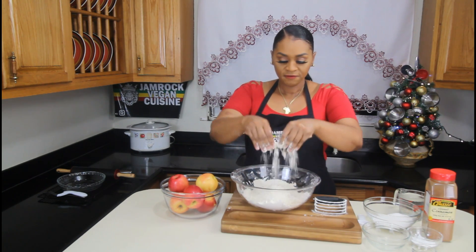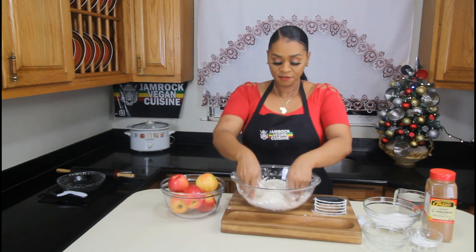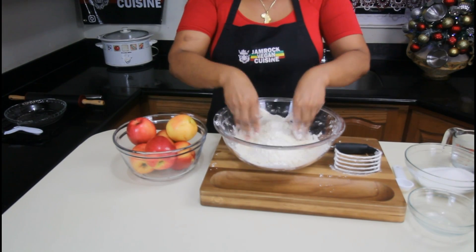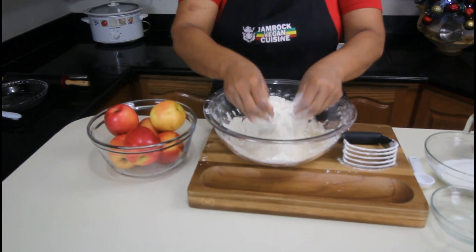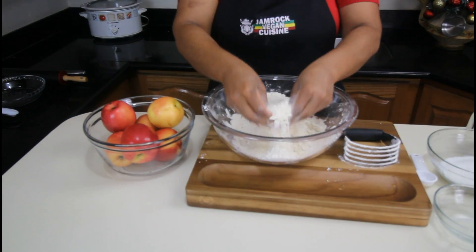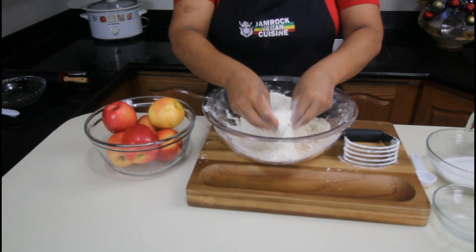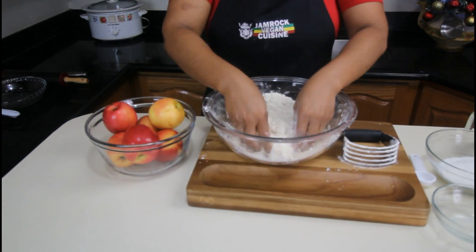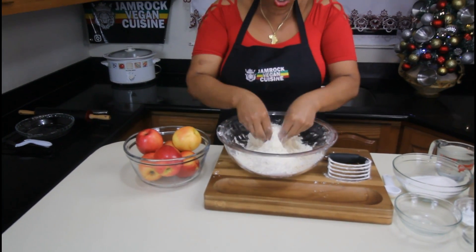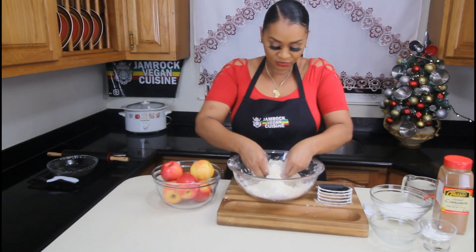We're going to use the tips of our fingers to blend everything in — that's what we're going for. Remember, if you have hands that easily get hot, just wash your hands before, because we don't want the butter to melt quickly. You should always use icy cold water for this pastry.